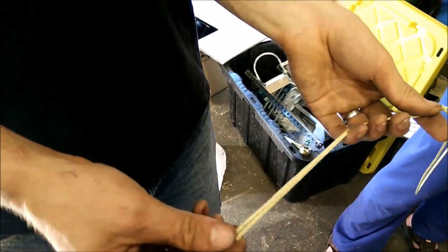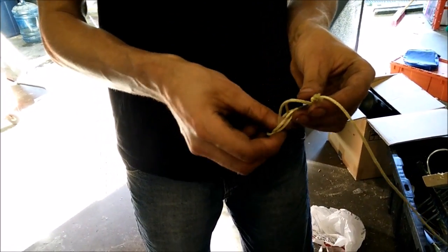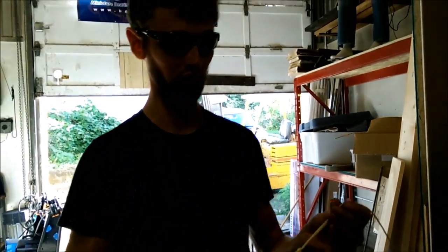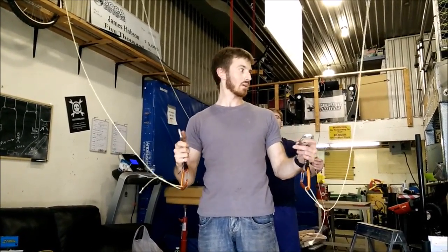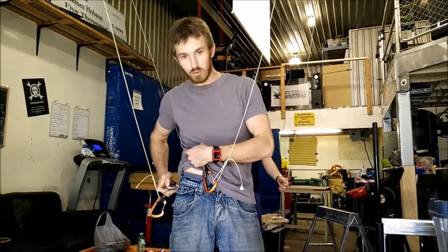We're going to use a double figure-eight knot to end the Kevlar, which will then attach to a carabiner, which then attaches to the harness. Now we have the carabiners on the other side — the other guys are going to put some weights on there. I'm going to clip these to my belt loops and we'll be ready to go.